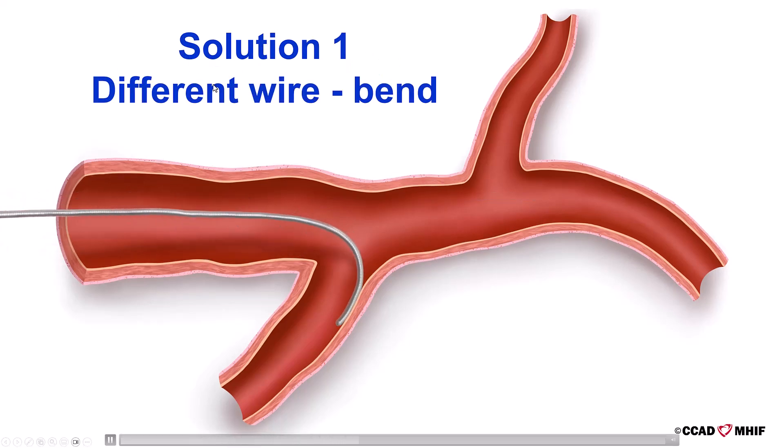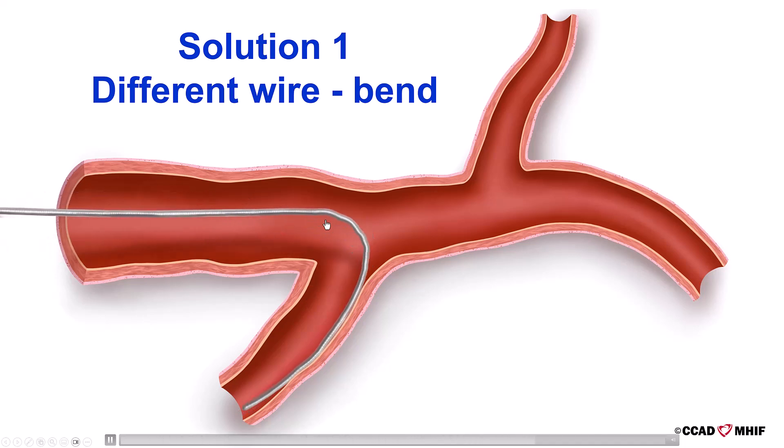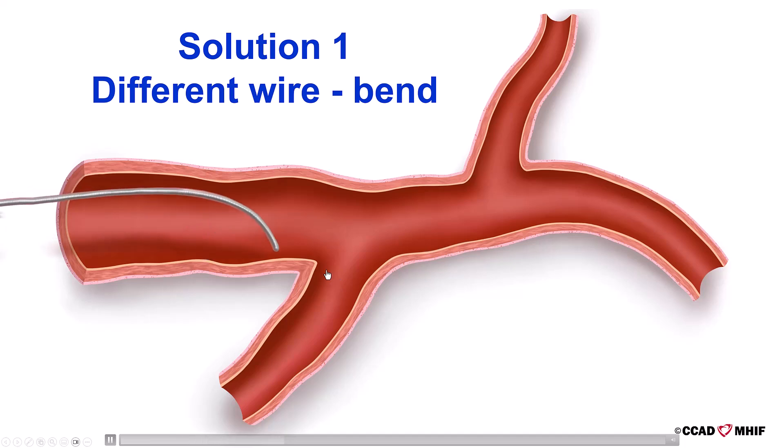The first solution is to change the wire or the bend. Specifically, we can either use a polymer-jacketed wire, a hydrophilic wire, or a wire with a different transition on the tip. Alternatively, we can change the bend by putting a larger bend or a double bend.